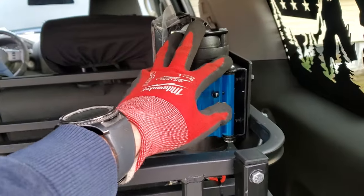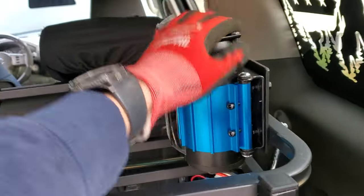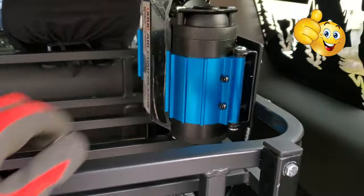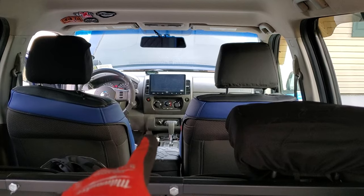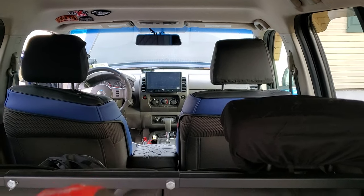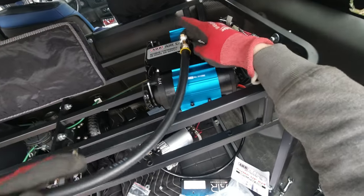As you can see, the compressor is mounted over here with this custom-made bracket, and it's not going anywhere. The wires are all connected on this side. Now I just need to work on connecting the wire to the switch over there, and then it's almost time to test it.